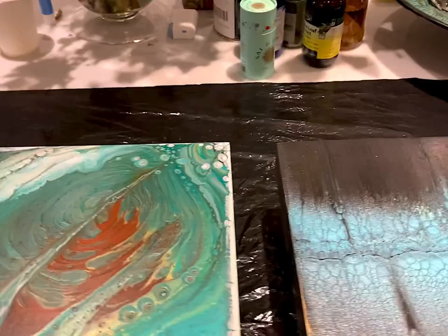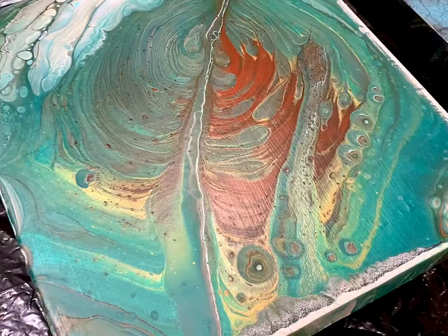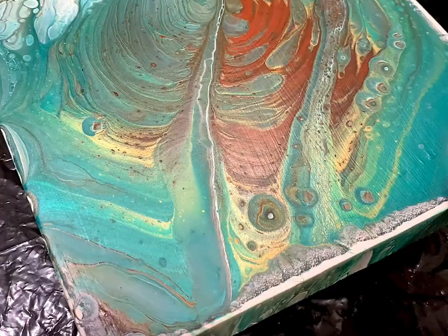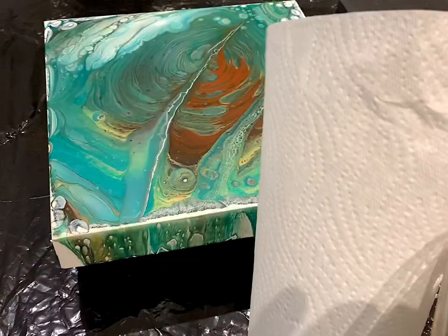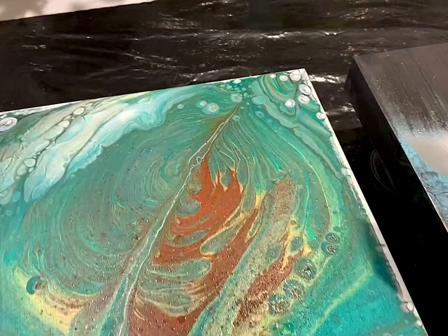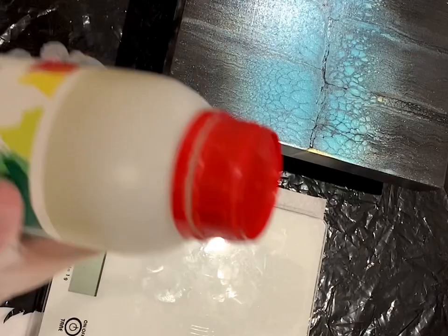Before you start with your resin, make sure that you have no oil on your pieces. I don't mean silicone or hair oil — I mean literally touching the canvas with oily or greasy fingers, because that can reject the resin on the sides. What I use is a multi-surface antibacterial spray and some paper towel. Just clean it up nicely and then wait a little bit.